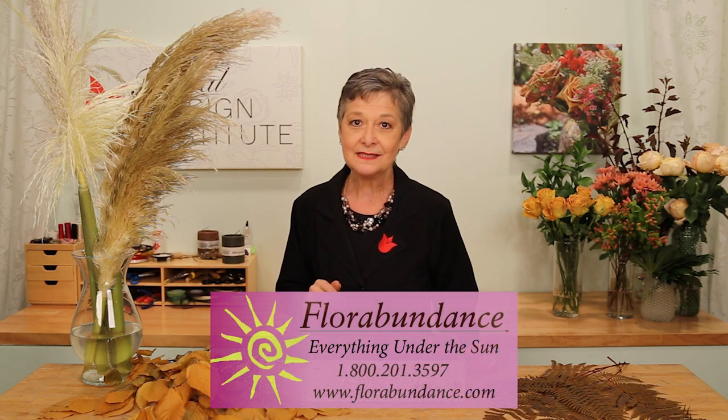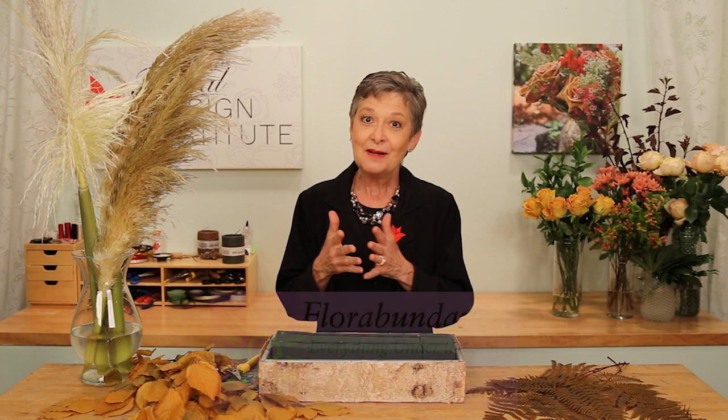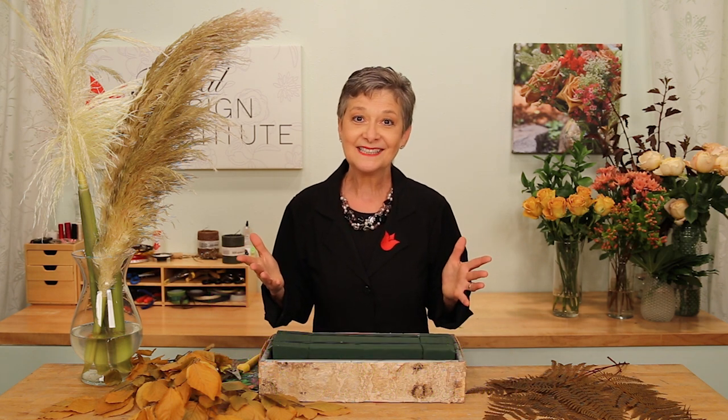Creating flowers for the altar does have challenges. Sometimes they need to last a little longer. Sometimes you might be in an environment that isn't air-conditioned. Sometimes you don't have access to great materials. Thanks to our friends at Florabundance, I can show you how to work with what you have, make it long-lasting and fabulous, and find amazing flowers.